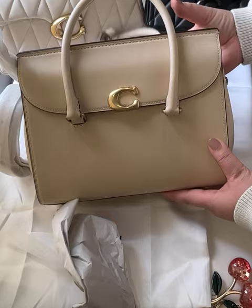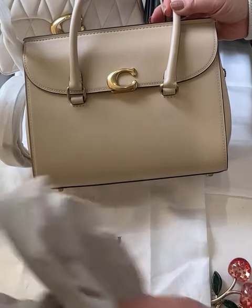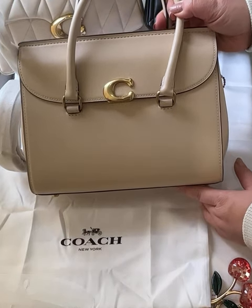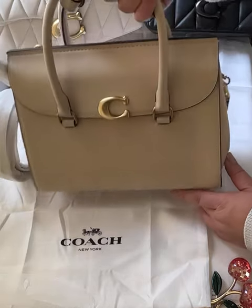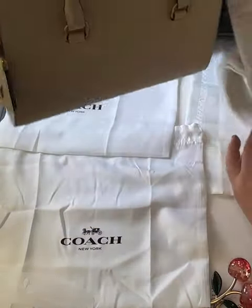This was the very nice ivory bag. If you want, you may look at my previous video on the black bag, where I also show you what fits inside.